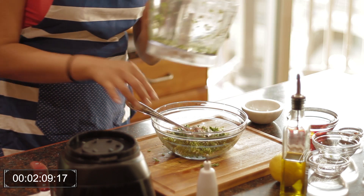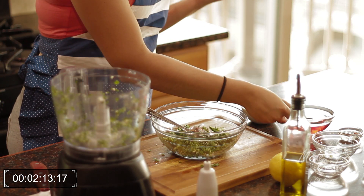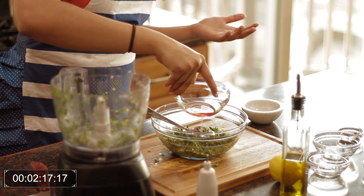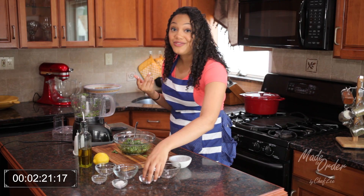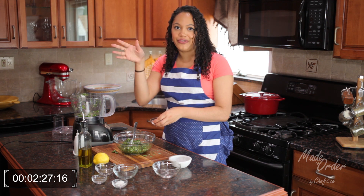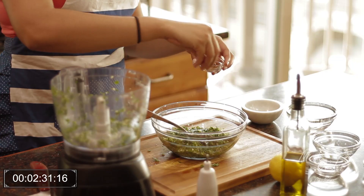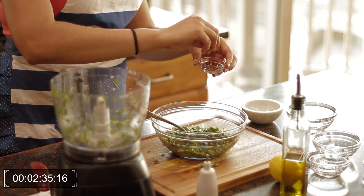Now we're going to add the vinegar — just kind of eyeballing it right now. Some red pepper flakes. Now this is going to give it a subtle heat — it's not going to be so spicy, like in your face. But again, it's optional, so feel free to omit it if you want. Nice little healthy pinch — not too healthy though.